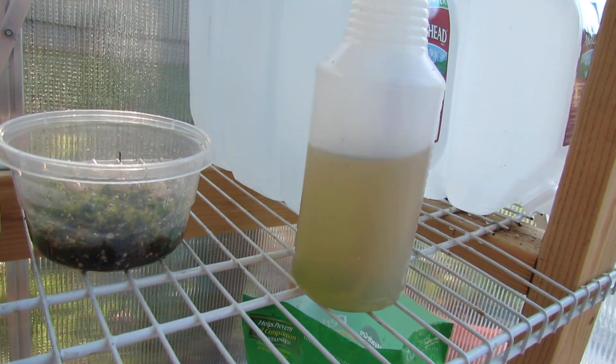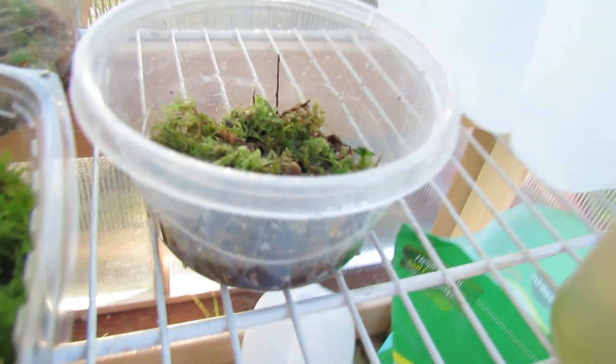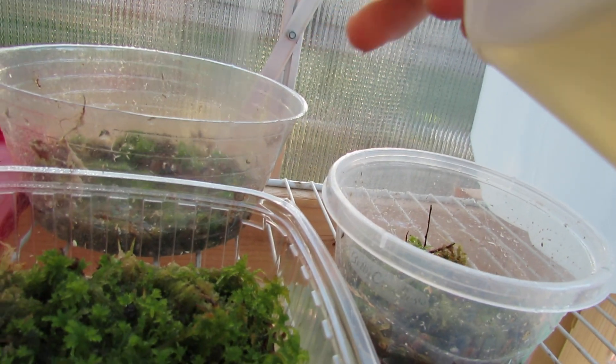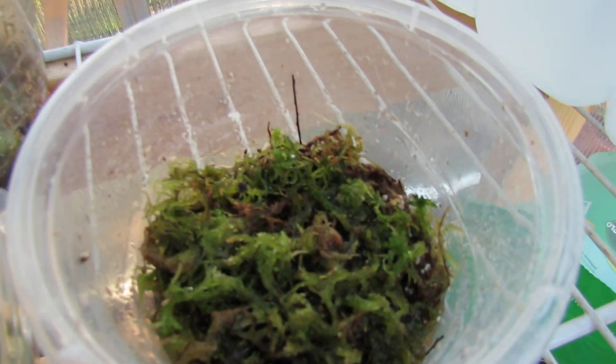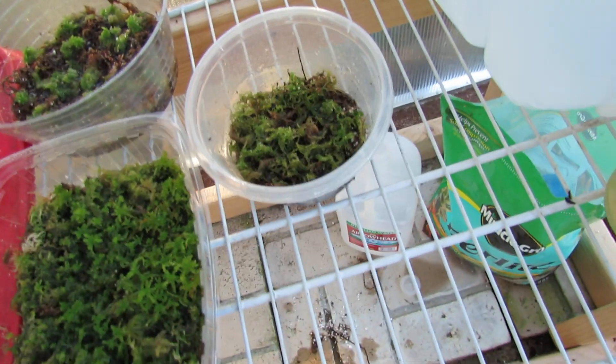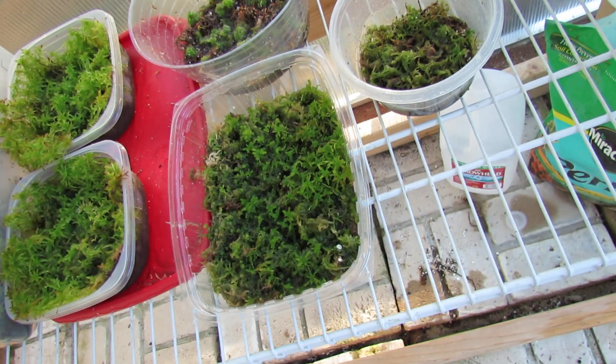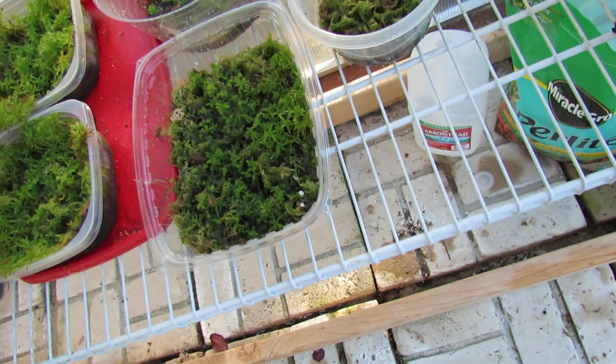You can fertilize it — I do fertilize mine. I use Maxi fertilizer; I'll put the ratio in the video description. Just spray it once. I spray it when I spray my Nepenthes, once every two weeks. You've gotta be sure that you drain out all of the water and replace it with new water before your next fertilizing. So if you fertilize every two weeks, drain it in between — fertilize one week, drain the next week.